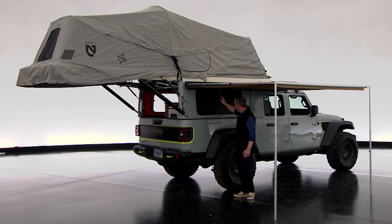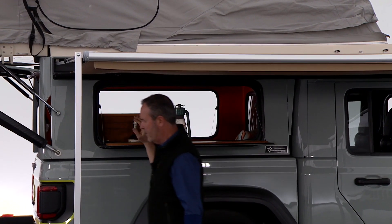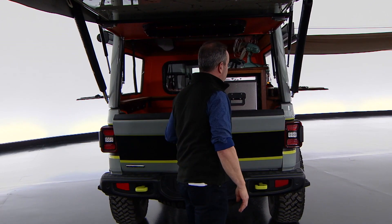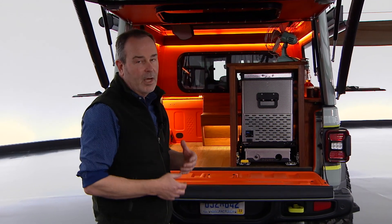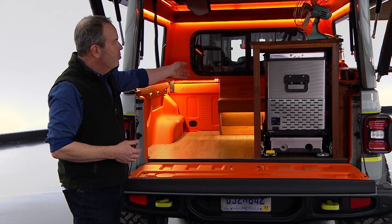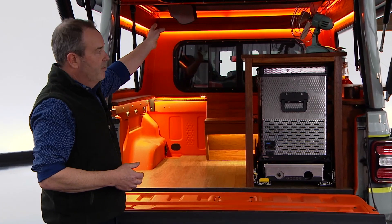The interior opens up and there are kitchen accessories inside, including a stove and a refrigerator. The bright colors in here — the orange and the wood — look great. There's a little seating platform, and up front there's also a sitting area.